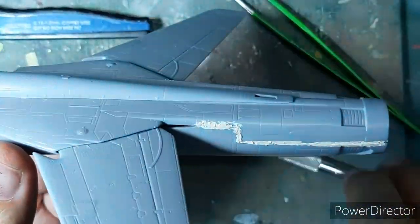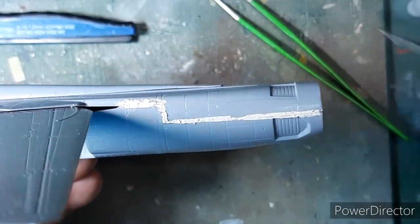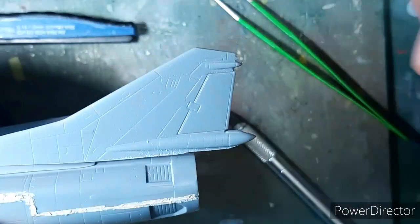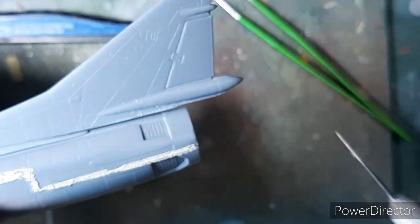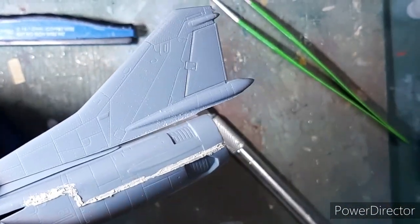The fit of the dorsal spine was another issue. It leaves a gap, and the rudder, which fits on top of the dorsal spine, also leaves a huge gap in the aft section of the fuselage in the center. All of this had to be addressed with a lot of putty.